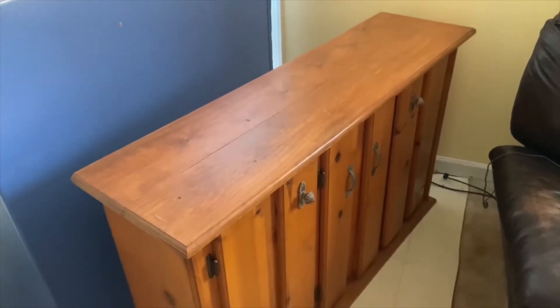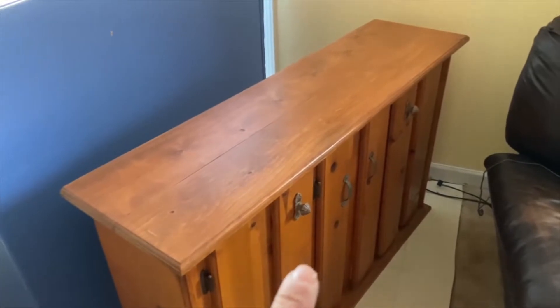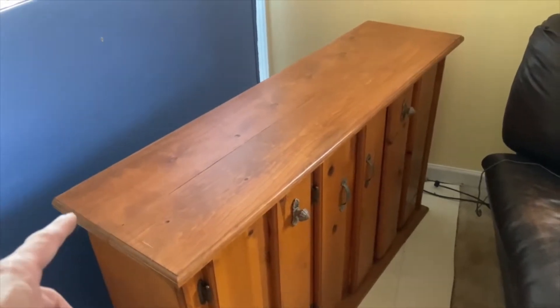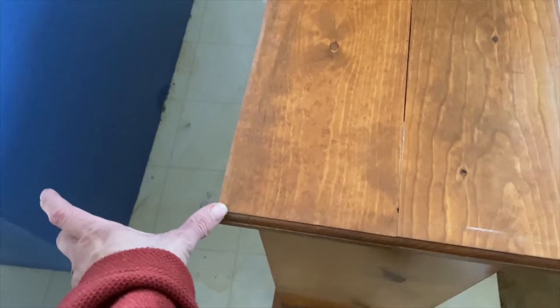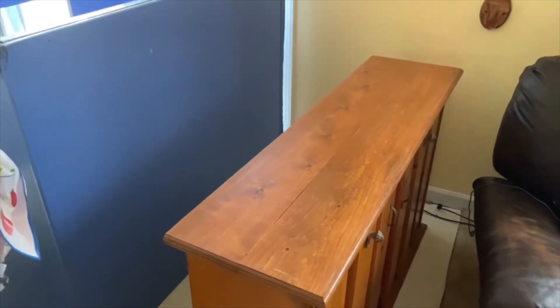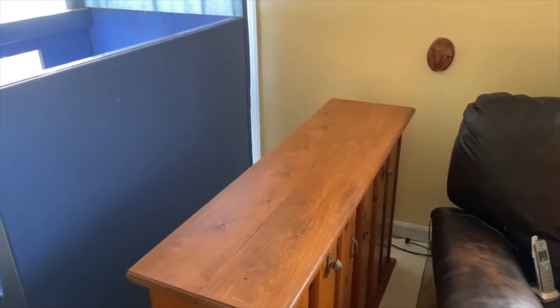Today we are converting this 55 gallon stand to hold a 90 gallon tank. The main difference is that the new tank is 18 and a half inches wide, which is five and a half inches wider than this stand. I'm going to add a shelf part to the back to carry the additional load, run some legs to the bottom to tie it together, and then add another shelf for a filtration system we're going to be building. That's the goal for today.